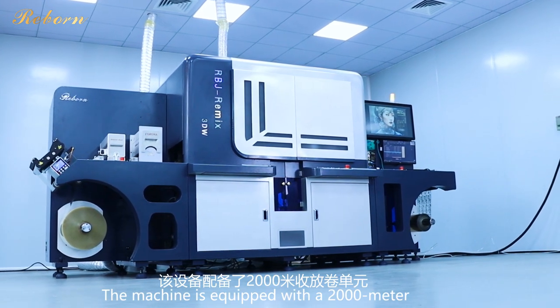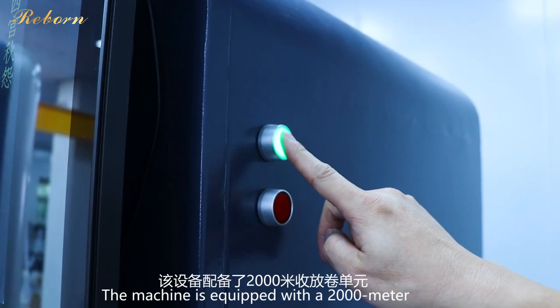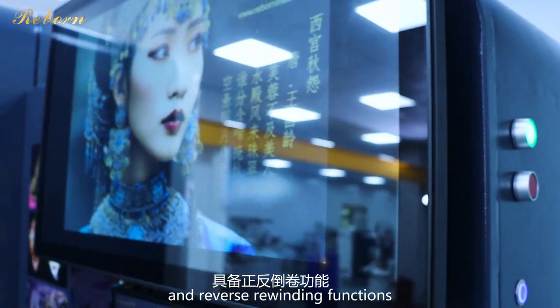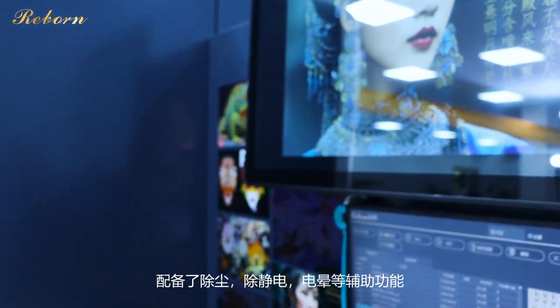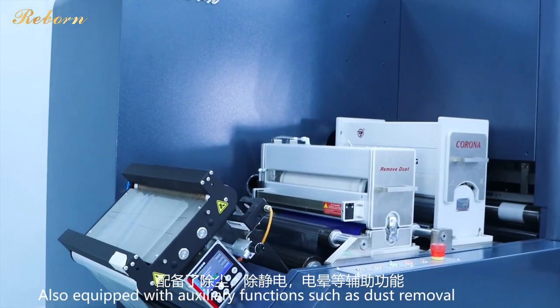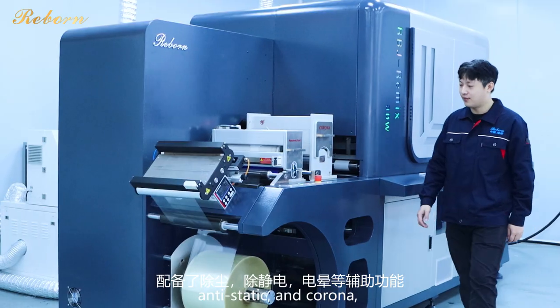The machine is equipped with a 2,000-meter unwinding and rewinding unit and has forward and reverse rewinding functions, also equipped with auxiliary functions such as dust removal, anti-static, and corona.